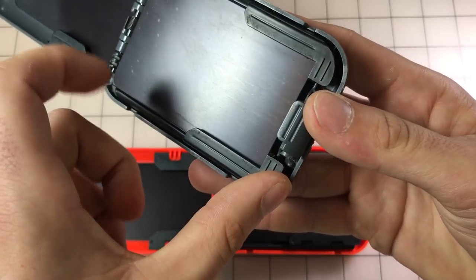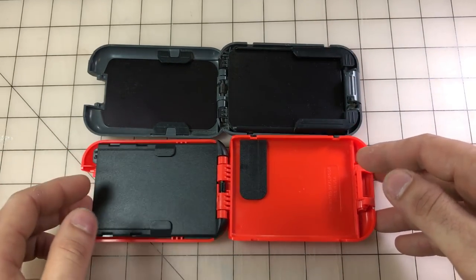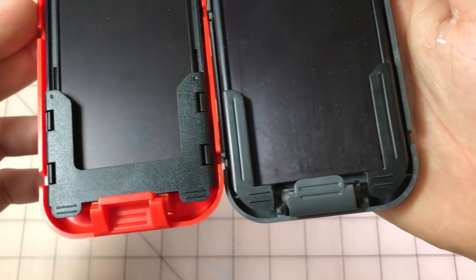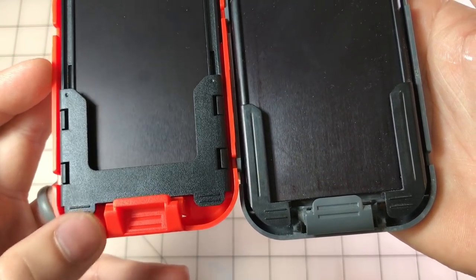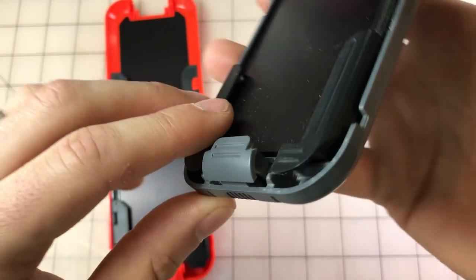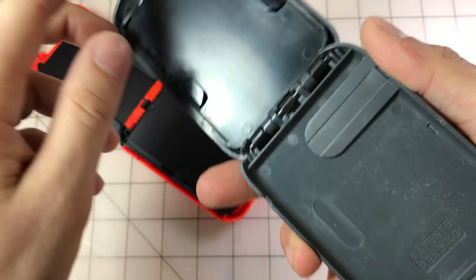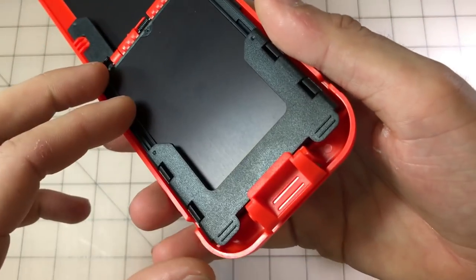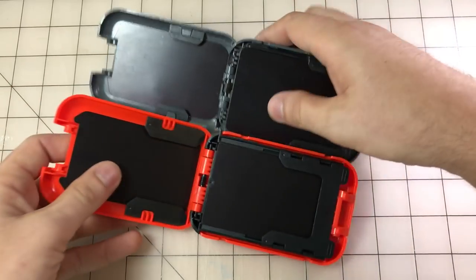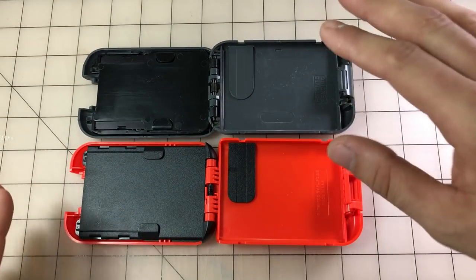The next improvement is the tabs you grab when you flip the wallet over — that's where it gets its name, the Flipside. There's been an increase in clearance here, which I really like. On the new wallet you've got more negative space to get your finger under those tabs. On the old one, that space is very small and sometimes it's hard to get in there. The new one is raised a little bit, making it easier to grab. Love that the Flipside 4 has more finger room.